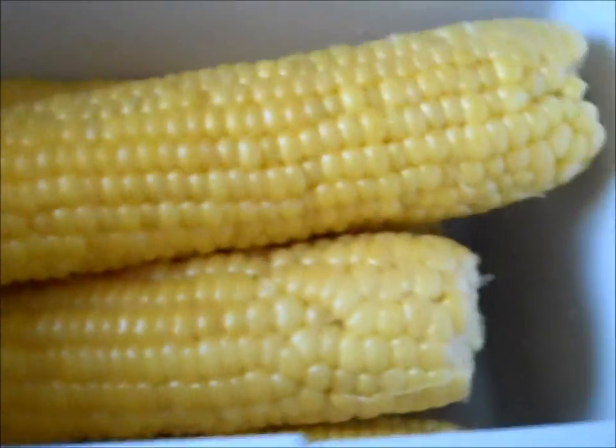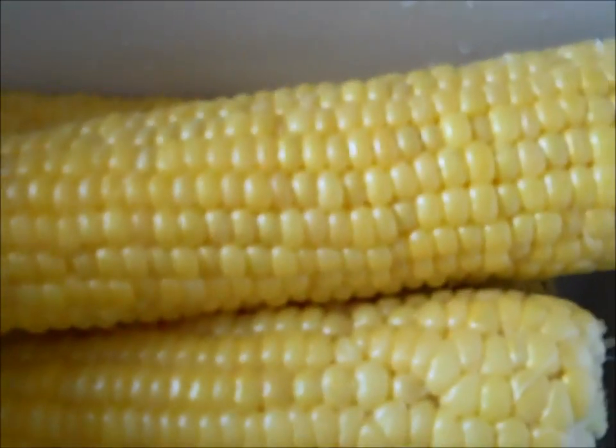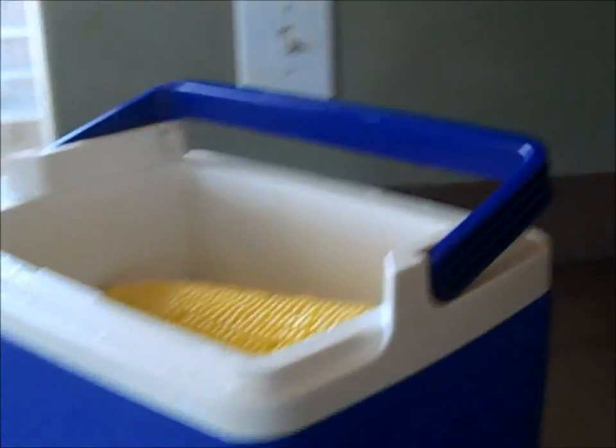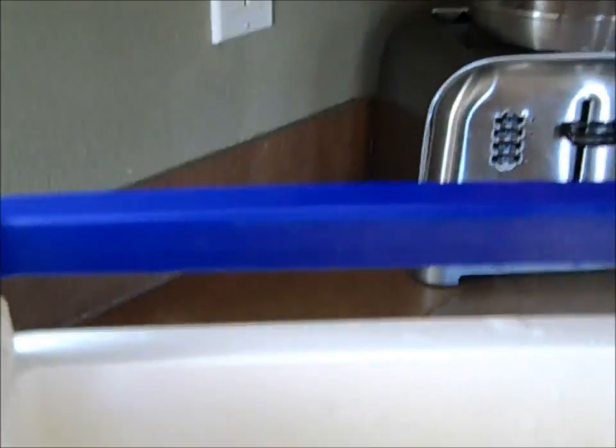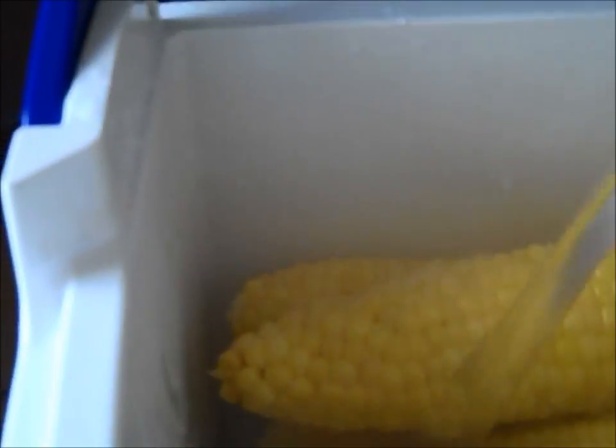I've got about eight pieces in here. And as you can hear, I'm boiling some water in the background. As soon as it gets to boiling — right about now — I'm going to add boiling water. You just pour and add the boiling water to the corn that's sitting in the cooler.